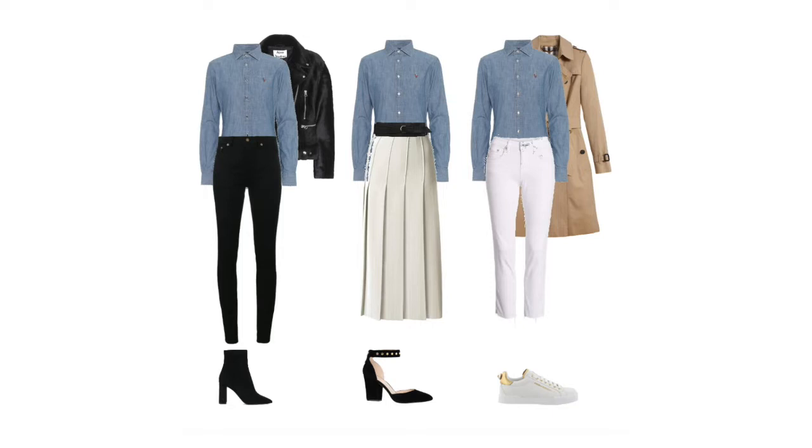And then lastly, for something much more casual: white jeans with a tucked-in chambray shirt — you can open up the buttons on that shirt, put a trench coat over the top, and style it with a sneaker.